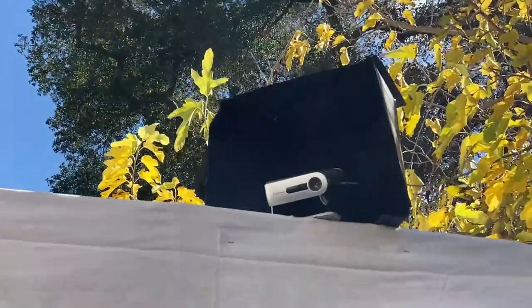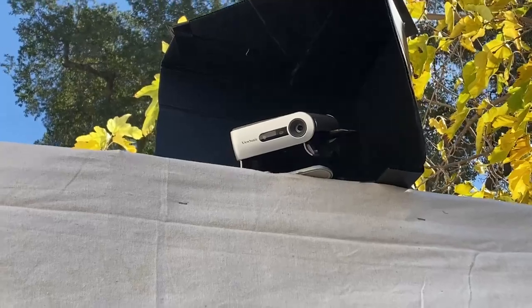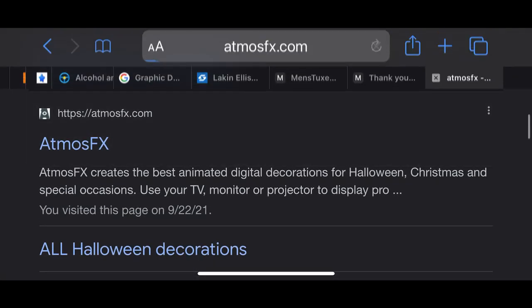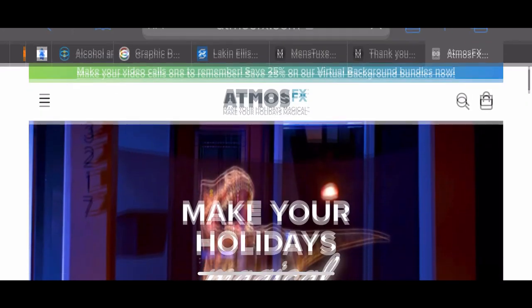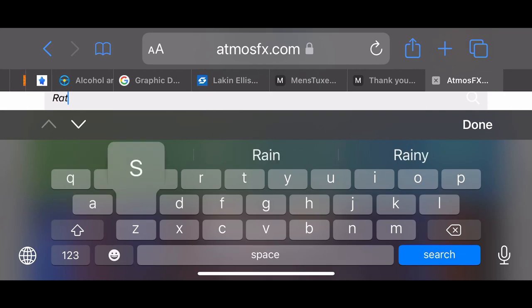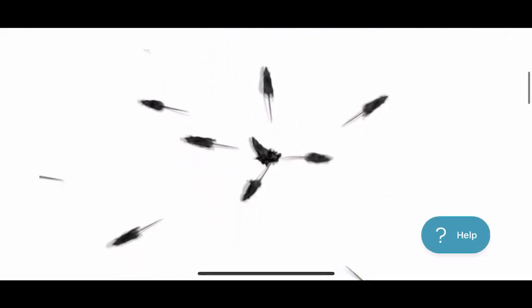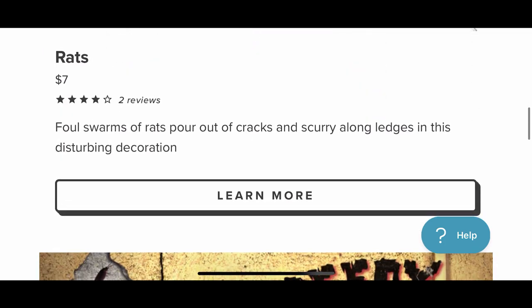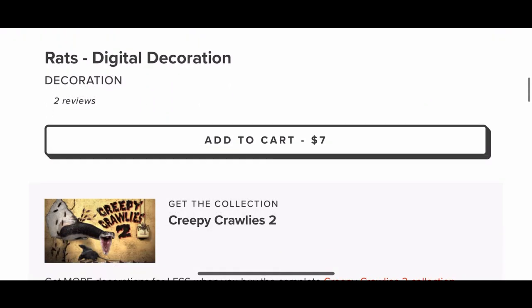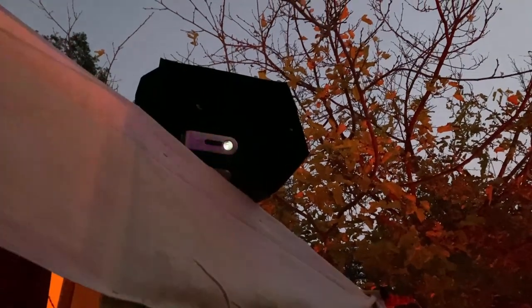I'm in love with this little ViewSonic projector — out of all the projectors I've had, this one has been amazing. To get the rats, I went on atmosfx.com and searched for rats. There are a few things in the creepy crawly set, but the rats is all I needed. I added that to my cart, checked out, downloaded it on a flash drive, and stuck it in my ViewSonic projector.